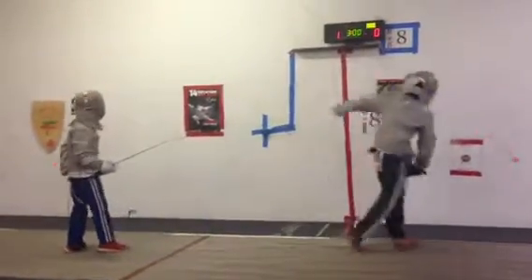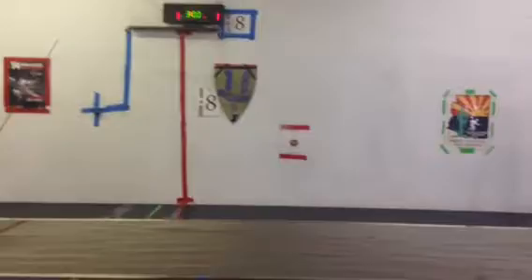Halt. Attack. 1-0. On guard. Ready? Pants.